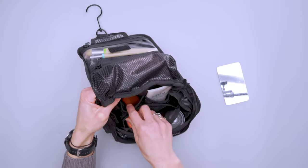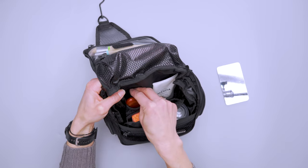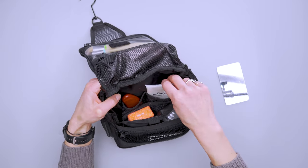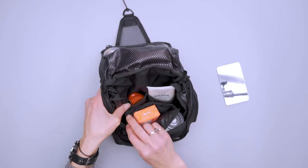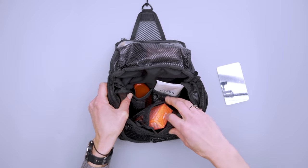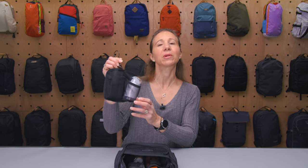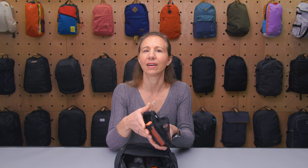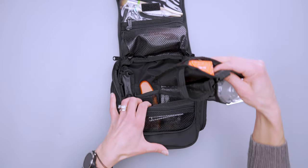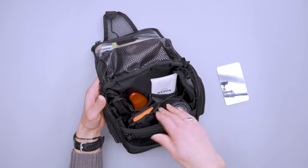There are two large pockets on the back, which are good for bigger things — I've got a travel hair brush and sunscreen in there, so you're not limited to just tiny bottles. On the front there's more hook and loop fastener, because this doubles as a shower caddy. You can take it right into the shower and hang it up. It dries really quickly too — if you use it in the morning it's dry by afternoon, same thing overnight.